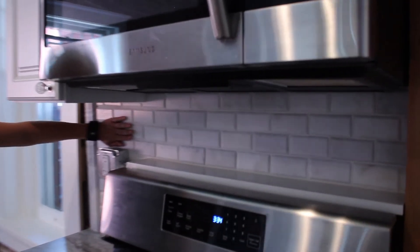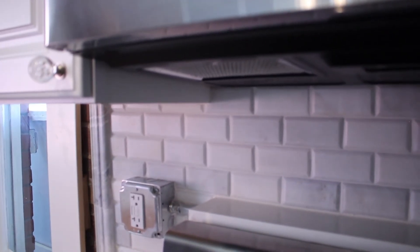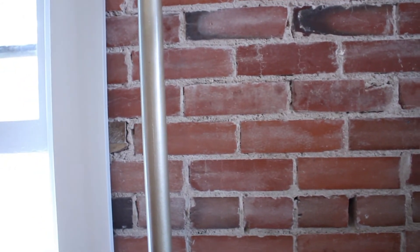We have the Carrara marble backsplash right here with the subway tile and the beveled edge — that's a beautiful finish. We have the granite countertops with the cute little bubbled hardware. We exposed the brick wall, and you can see all of the original piping — we kept all of that. All of the windows are original.